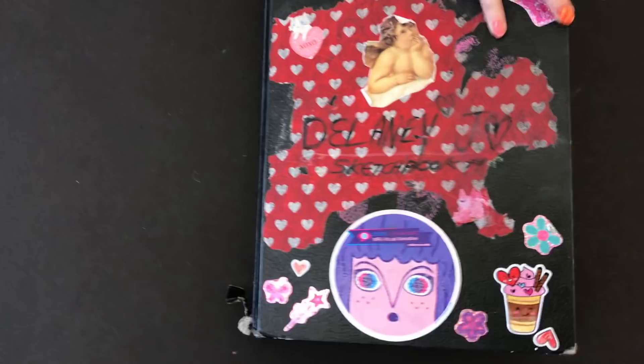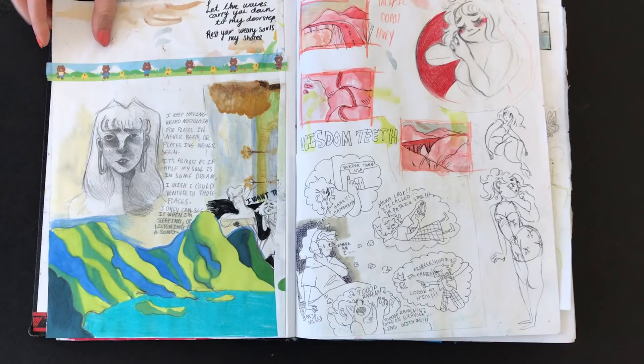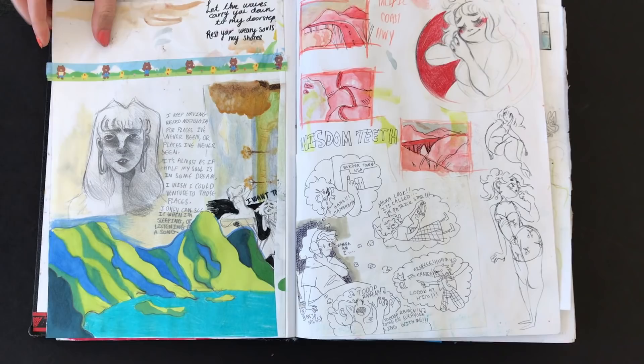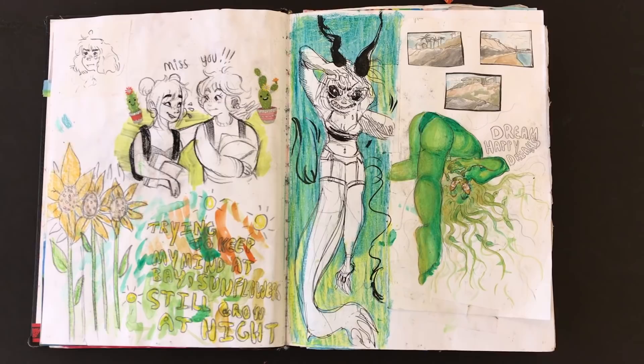All right, so let's get started. This one is your fourth sketchbook. And when did you start this one? Just after Christmas break, I think. So about mid to third week in January. And so you're pretty much going bonkers with all the different techniques. Explain that particular page. What materials are you using?